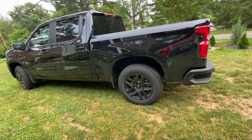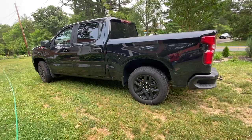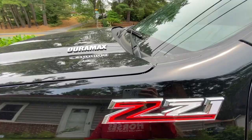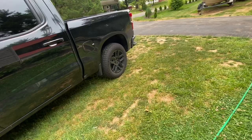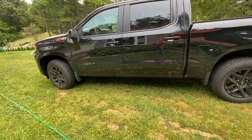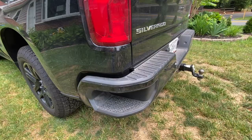Hey y'all, I just figured I'd make a quick video on my 2023 Chevy Silverado. It is a Z71 — yeah, it's a Z71 Duramax. It's black, as you can obviously tell. It's obviously new since it's a 2023 — it's been around for maybe a month or two now. It's got steps you can step up into, and it has two cameras as well.